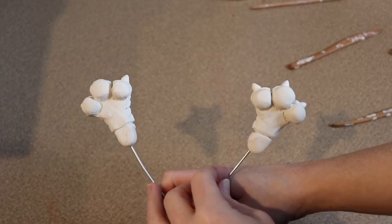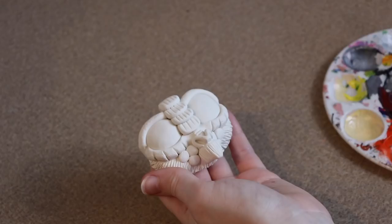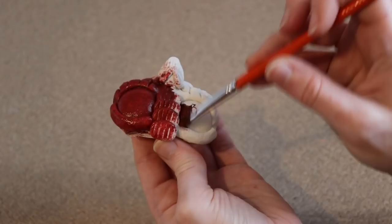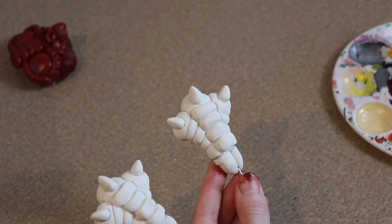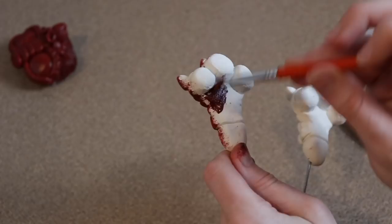All the clay pieces are done baking and cooled, so we're starting on painting. First, everything needs to be primed — I'm matching all the clay pieces to the burgundy color of the body fabric. Remember with acrylics: they always dry a little darker than when wet, so mix your color a little brighter than you want. I'm covering all the clay pieces and making sure everything is nicely coated.